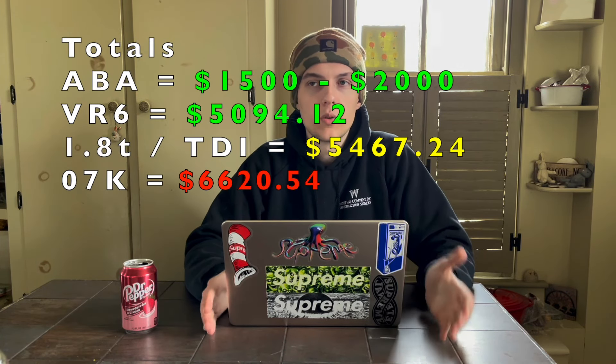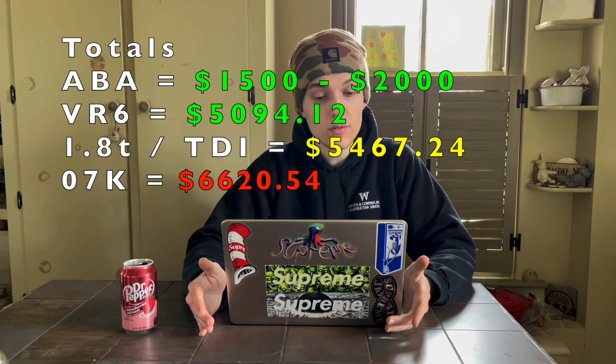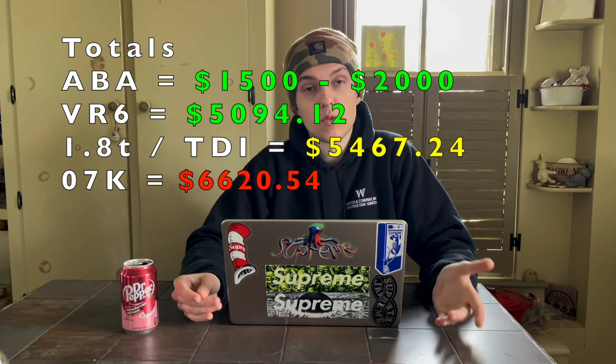There is a ton of documentation about the ABA swap online, and it's been done so many times — it's a great bolt-in solution. So it really comes down to what you're looking for. If you want cheap easy horsepower, go with a 1.8T. If you want a great sound, big displacement, and high build potential, go VR6. If you want something different and exciting that's going to keep evolving, go 07K. If you want something cheap and simple, go ABA.